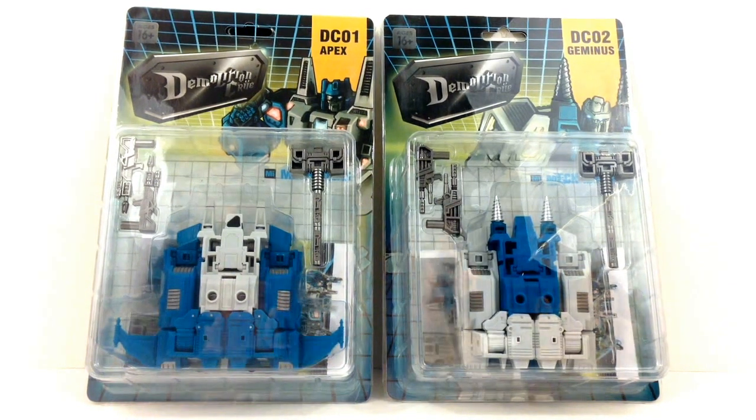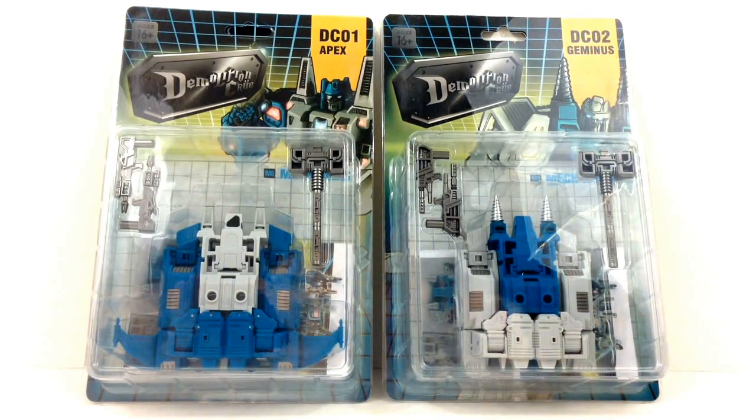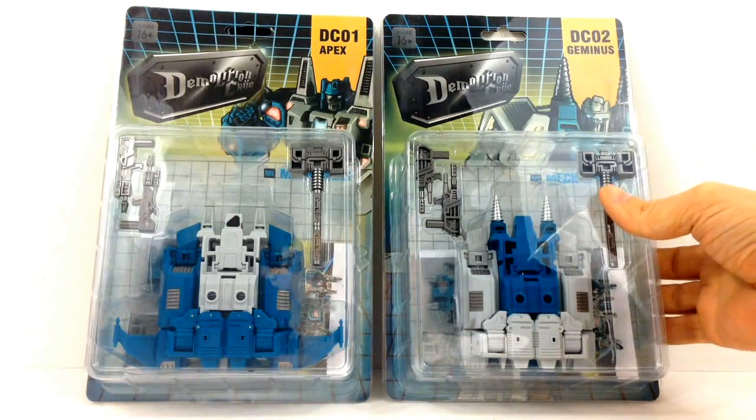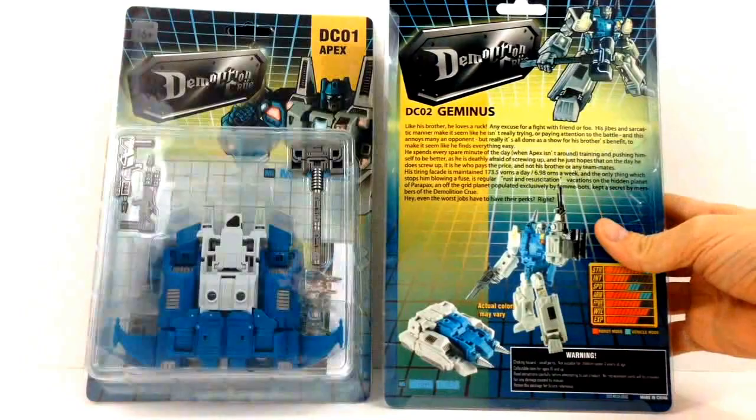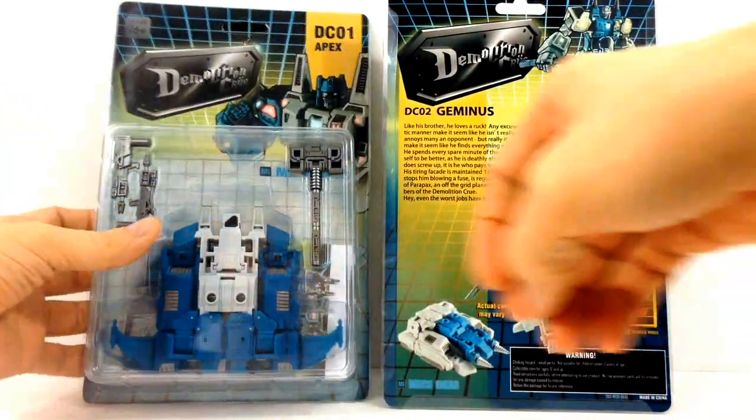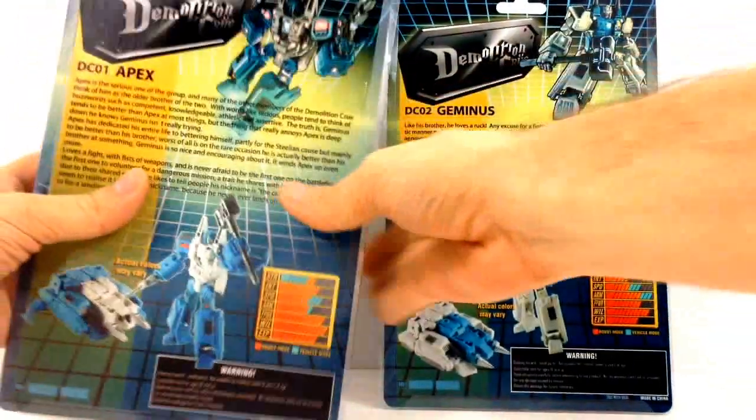Checking out the front of their package, you can see them in their vehicle modes. Turn around and take a look at their package and you can see their bios, their stats, vehicle and robotic mode.